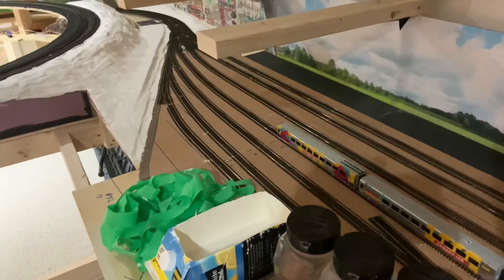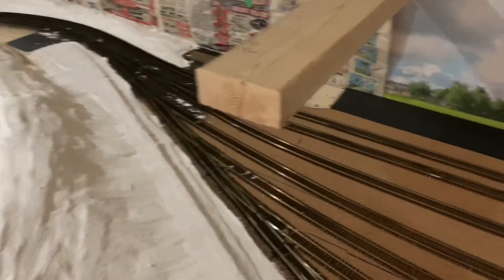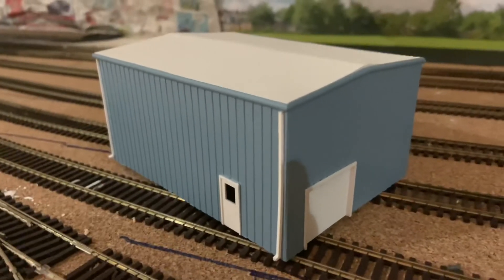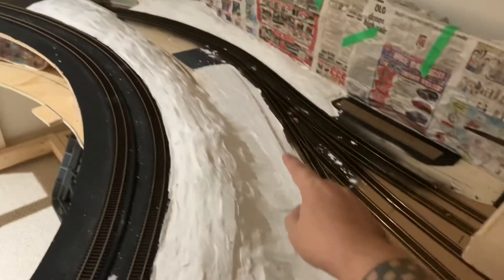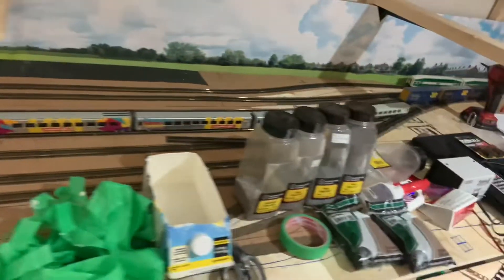I built this little utility building — it was something I got in my mail call video. It's going to go right there where that little black square is, and this is going to be like a gravel road that goes up to it. It's painted and put together.